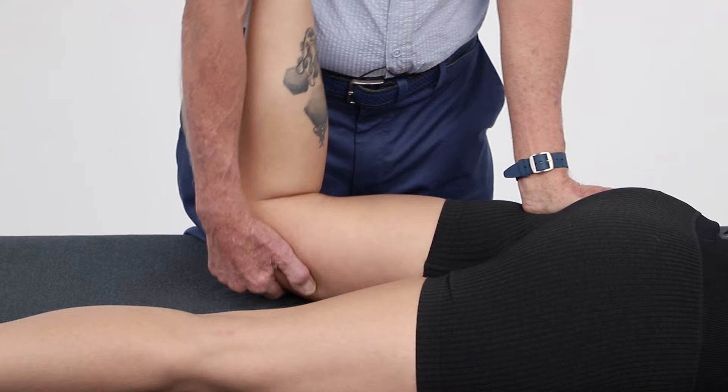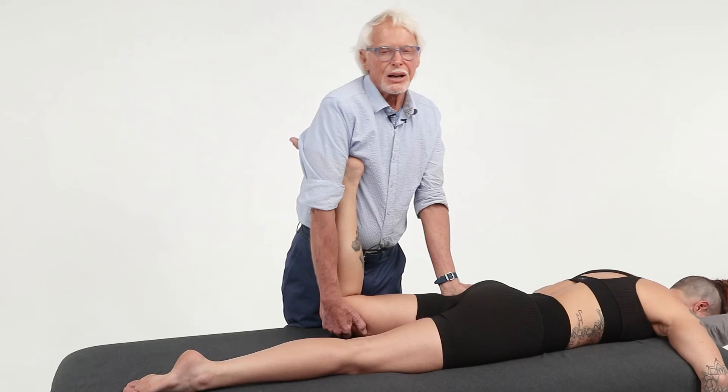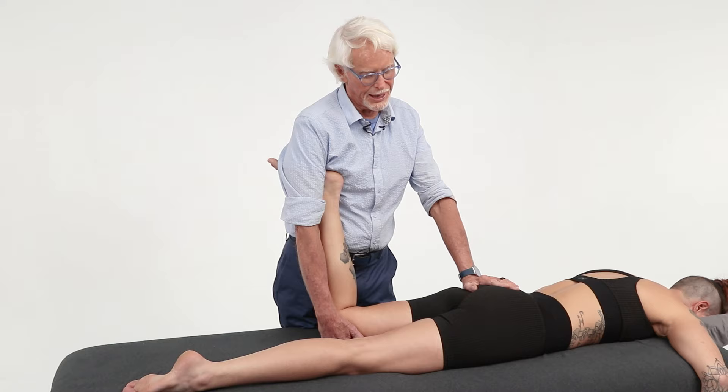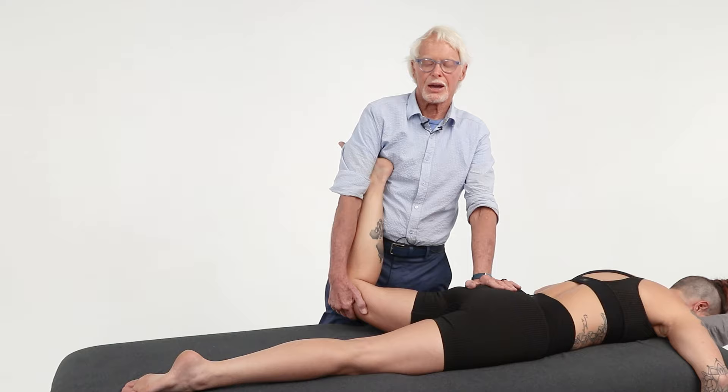The femoral nerve innervates the quadriceps muscles. But what innervates the adductor muscles? The obturator nerve, primarily. To get the obturator nerve, it's almost exactly the same setup except you come in with the hand facing that direction and pull the leg out like this.